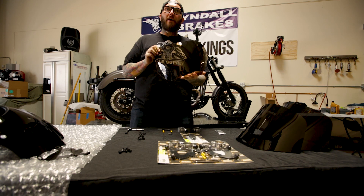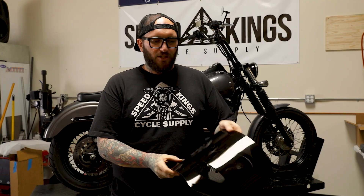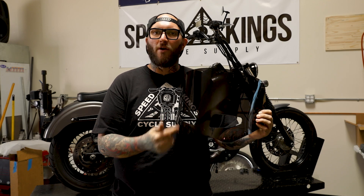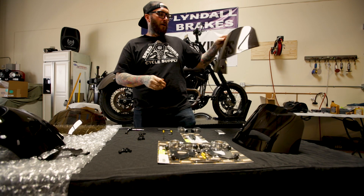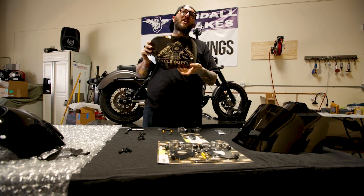This right here is the cafe style shield — it's a very short shield that comes with a light tint. This one is your 11-inch dark black smoke vented shield, which has vents to allow more airflow to your fairing and helps reduce wind buffeting. And this is the 11-inch dark black smoke solid shield. They range from the cafe style all the way up to a 17-inch shield.